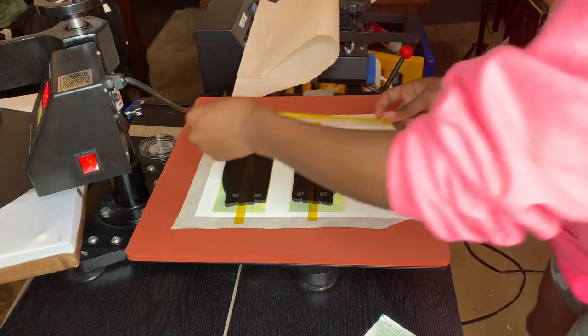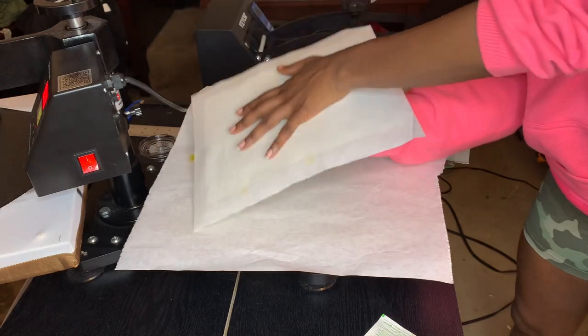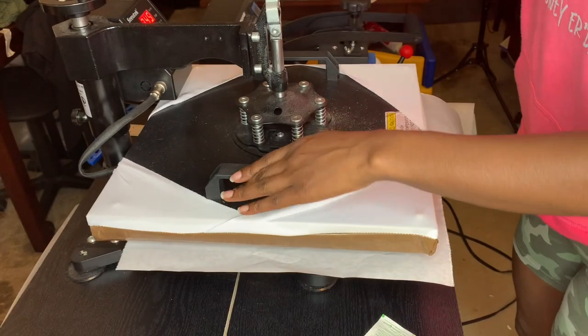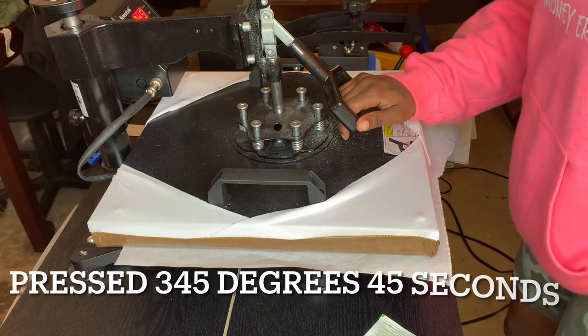Then I'll be taping them down with my heat tape to make sure they do not move. Flip everything over — you want to make sure the sublimation paper is always on top when you press. I press at 345 degrees for 45 seconds.